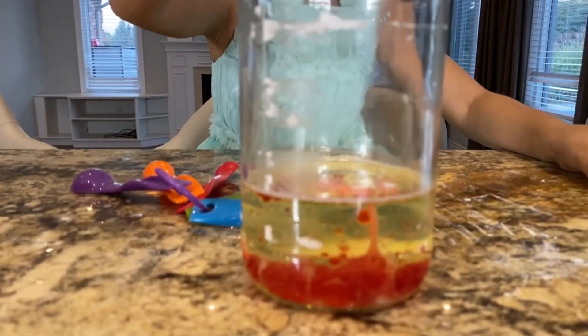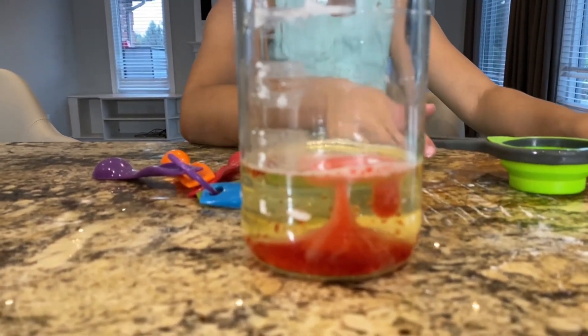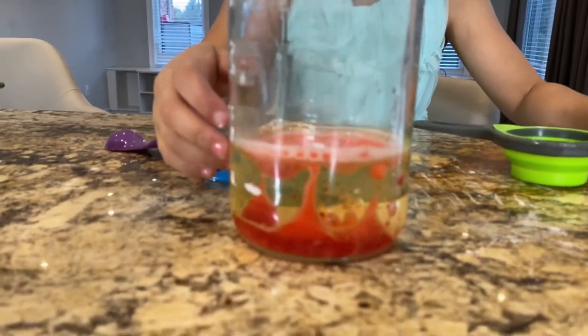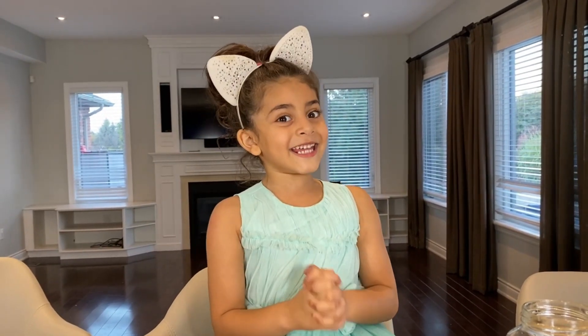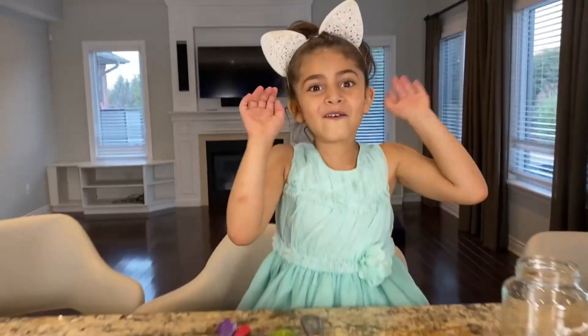Look! Sally, look at the bubbles! Whoa! This is so cool! Do not shake it. Hi guys! Today we're going to make experiments! Are you ready, Sally? Yeah! What are we making? We're making a lava lamp! Yeah!